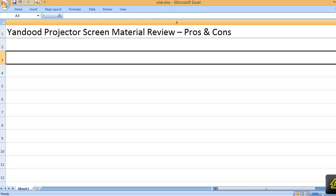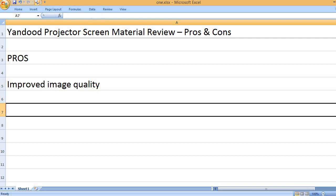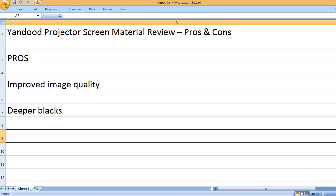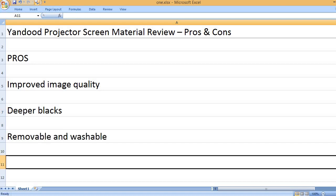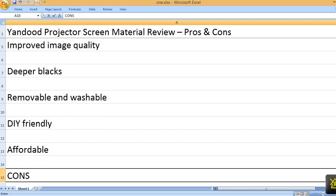Yandud Projector Screen Material Review. Pros: Improved Image Quality, Deeper Blacks, Removable and Washable, DIY Friendly, Affordable.